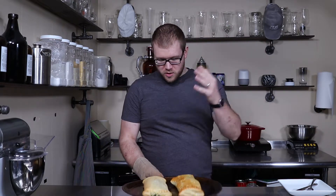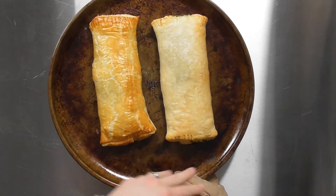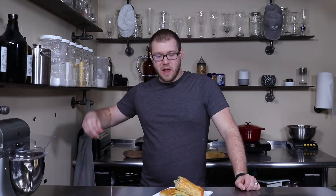We just pulled these out of the oven. This is the one with the egg wash, this is the one without — there's a pretty significant difference. If you liked this recipe or it helped you out of a bad situation, please smash that like button, hit subscribe if you want to see more videos like this, and come back next time for more videos.